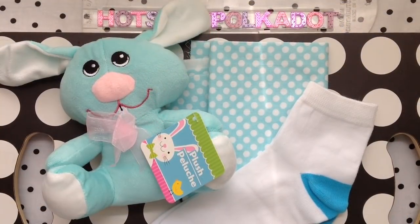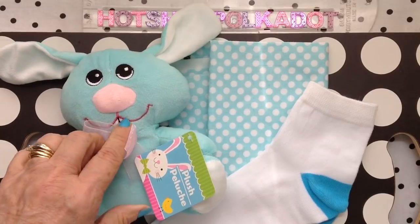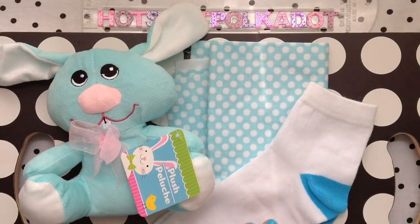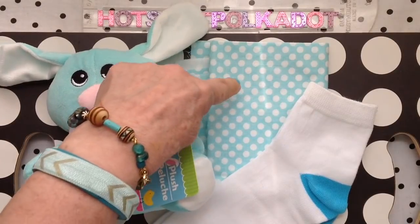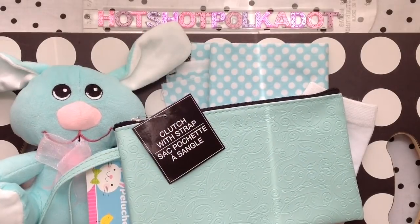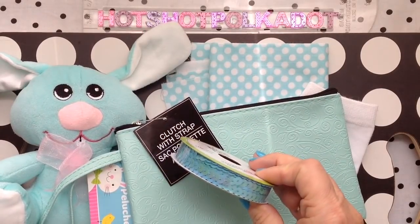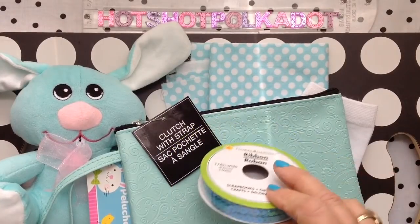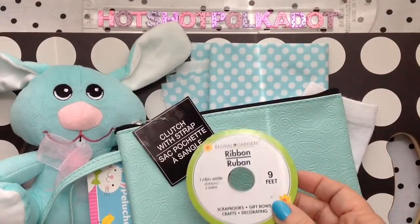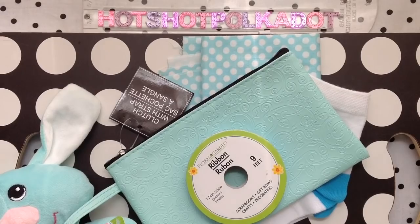In my previous video, I showed you this little Easter bunny that I'm going to make clothing out of. I'm going to use a pair of socks, maybe two pair, and a fat quarter of fabric. I had planned to use this clutch and the sequin ribbon, but I think I'm going to use these two things in a future video or future project. More about that later.